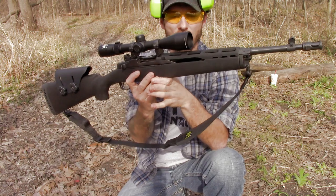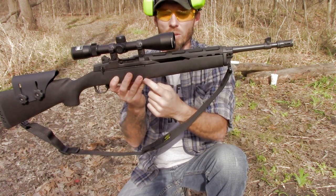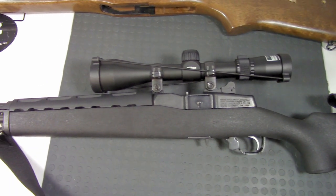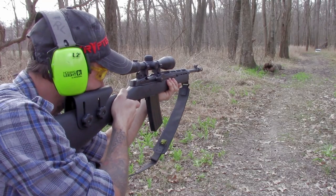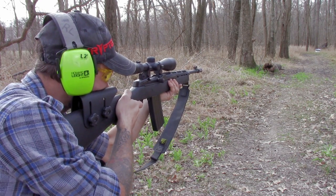A couple things to point out: much like the Hogue stock, you get a little bit more material right here on the forend. With the factory stock it kind of curves upward and gets real skinny up here. I do have their ventilated forend on here as well — it does a pretty good job of protecting your hand. I've heated this barrel up pretty good today and you can feel the heat rolling off there, but your hand is safe.